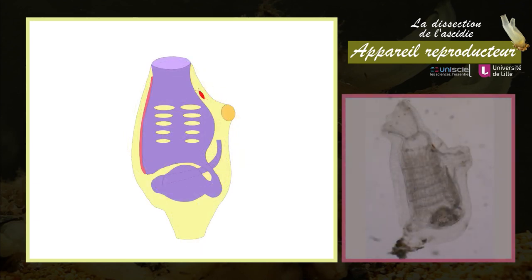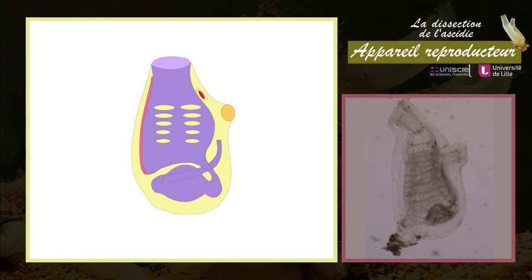L'animal commence à filtrer et à se nourrir. Environ huit à dix jours plus tard, ces deux siphons fusionnent pour former un unique siphon exhalant sur le côté de l'animal. Pendant la métamorphose, on observe une augmentation constante du nombre de fentes branchiales. Le pédoncule de fixation se réduit suite à la croissance de l'organisme. L'animal atteint ainsi le stade adulte, et il lui faudra encore deux ou trois mois pour atteindre la maturité sexuelle.